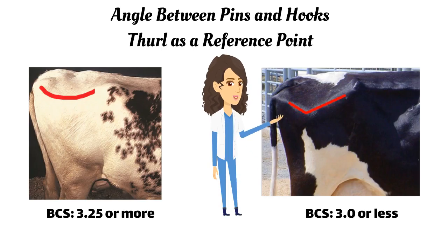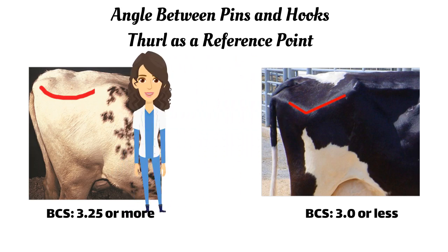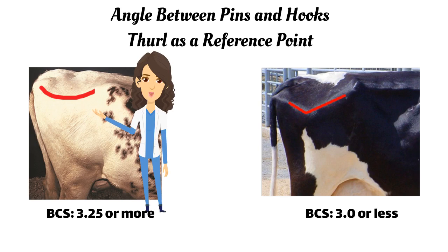From the side view, based on the angle between the hooks and pins using the thrall as a reference point, the cows will be divided into two groups. If the angle between the hooks and pins forms a V, the cow will have a body condition score of 3 or less. If the angle forms a U, the cow's body condition score will be 3.25 or more.